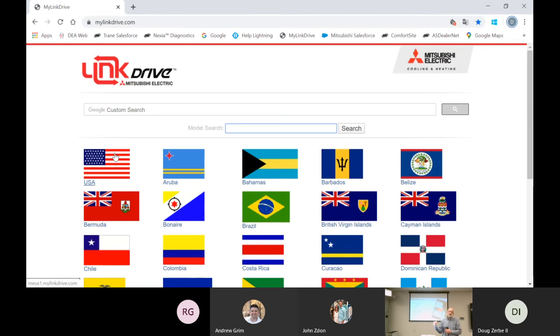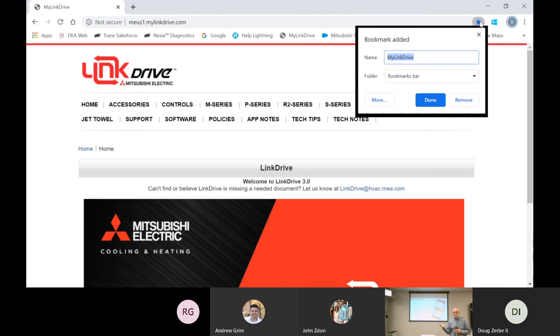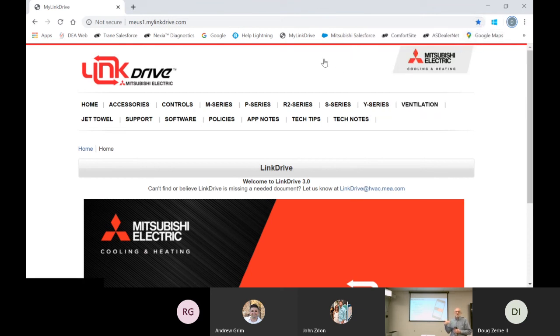When you get to the US site for MyLinkDrive, bookmark it. Create a Mitsubishi folder in your browser and make MyLinkDrive number one on that list, because that's where you go first for technical support. If you're calling in asking for technical support, the first thing I'm going to do is open up LinkDrive. Your number one asset is right there. Mitsubishi is high tech, the equipment is high tech — we need high-tech technicians using high-tech tools to provide high-tech service.